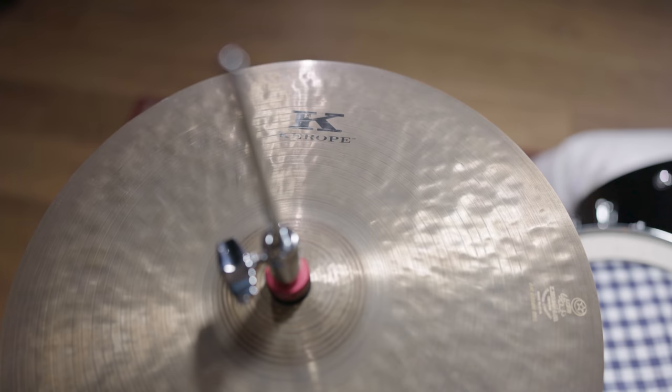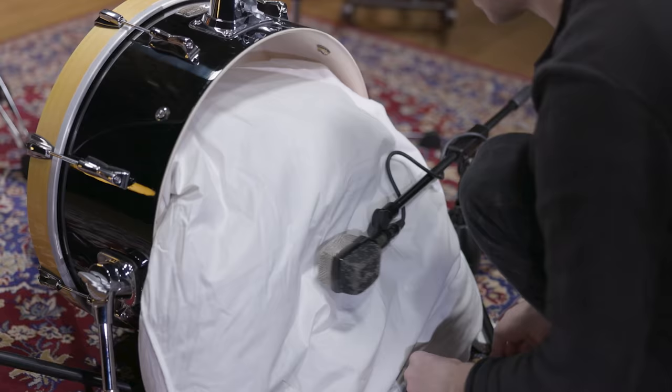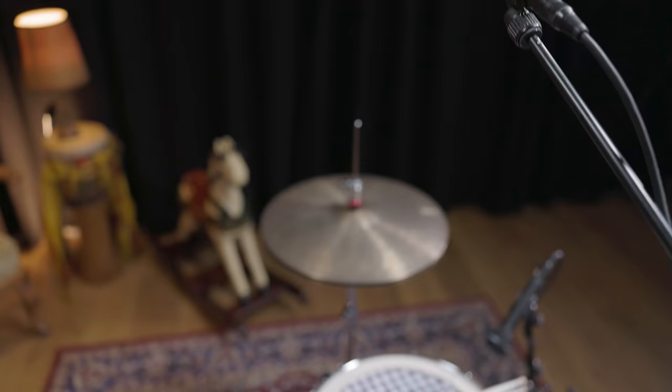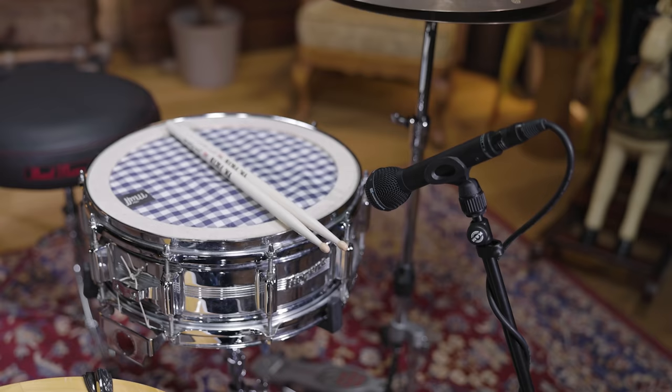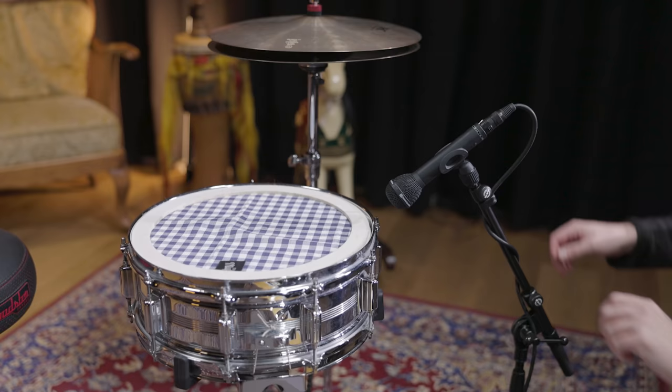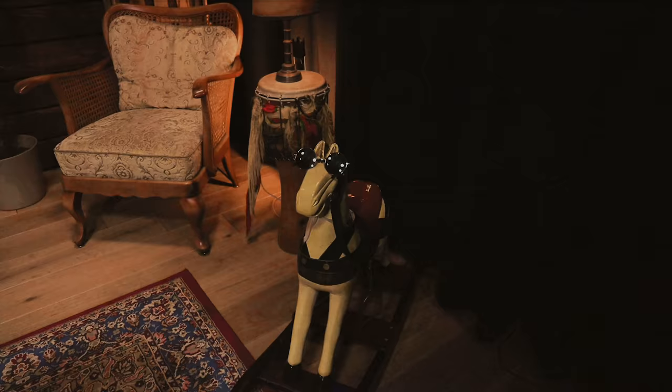The only part of the kit missing is the hi-hat, and for this one we went with 15-inch Craviotto hats. The miking is pretty basic once again. An AKG D12 pressed against the pillow of the bass drum, the M130 as a mono overhead, and this time the M88 we placed for the snare was also necessary in the mix. Pointing the mic at the rim of the snare, rather than at the drum head, worked best for our needs.